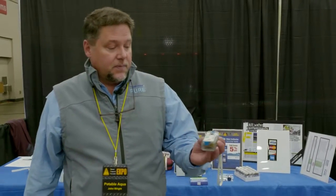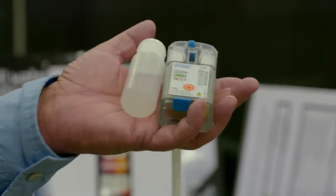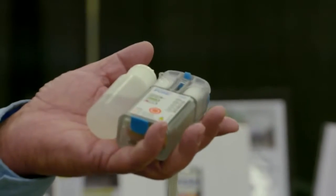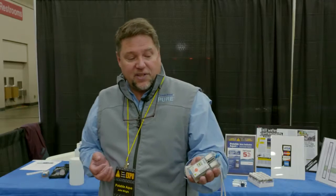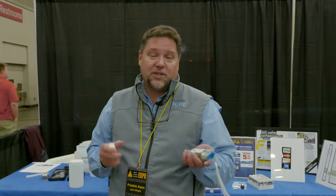This device will purify up to 60,000 liters in its lifetime. With what I have in my hand, I can purify 80 gallons of water with just what I have in my hand — one charge of the battery and the salt storage and the brine ready to go. That's 80 gallons of water in capacity. So the numbers with this device are stunning. Over the lifetime of 60,000 liters, you'll probably end up using about $4 worth of salt. So it's very economic to use.